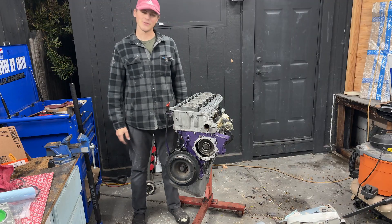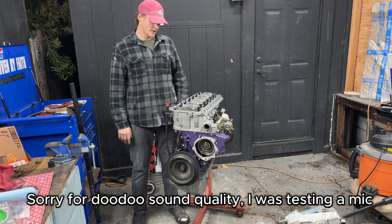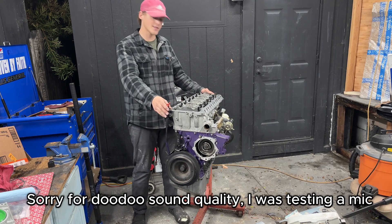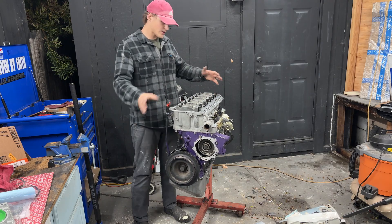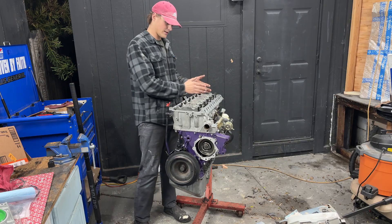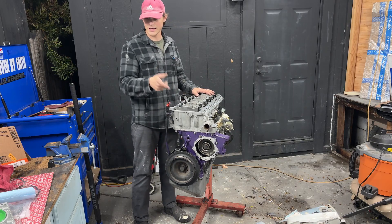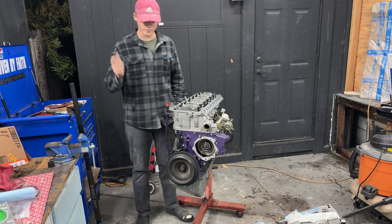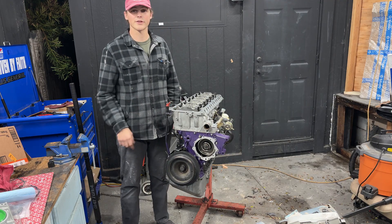Hello everybody, welcome back to Project Not So Slow. It's been a while since our last video, but hopefully in this video I can finally finish the OM 606 and get it started. There's not a lot left — just the lifter system and the cams that need to go on, then the oil filter housing and water pump. So let's get started.